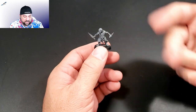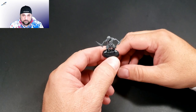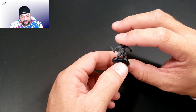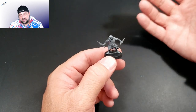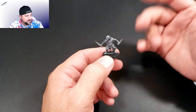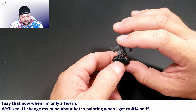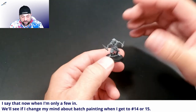Usually when it comes down to these one-wound horde units, I still haven't finished the Necrons from Indomitus, nor have I finished the Assault Intercessors just because there's so many of them and I just lose interest. But these guys, for whatever reason, they're not bad. And it's not just because they're small — the plague rats were a pain in the butt too, even though it's only 20 of them.